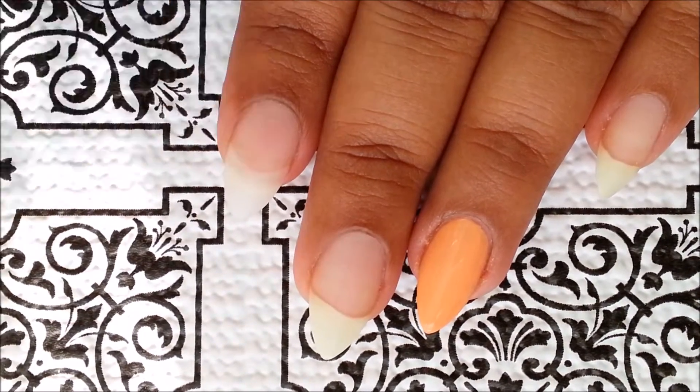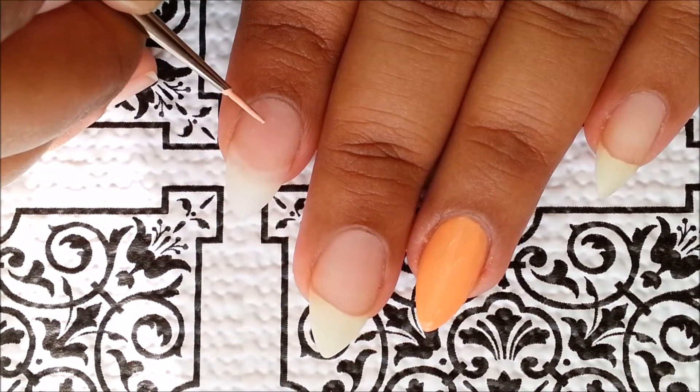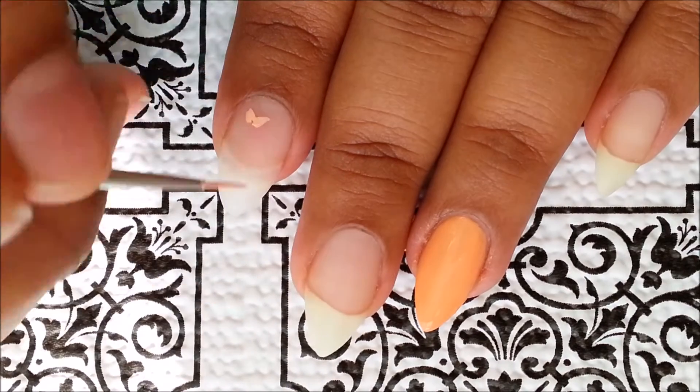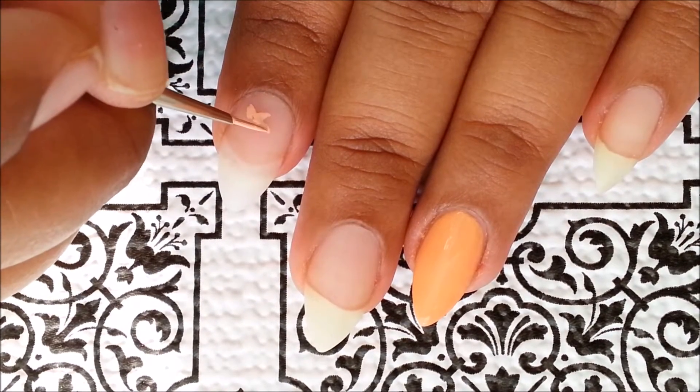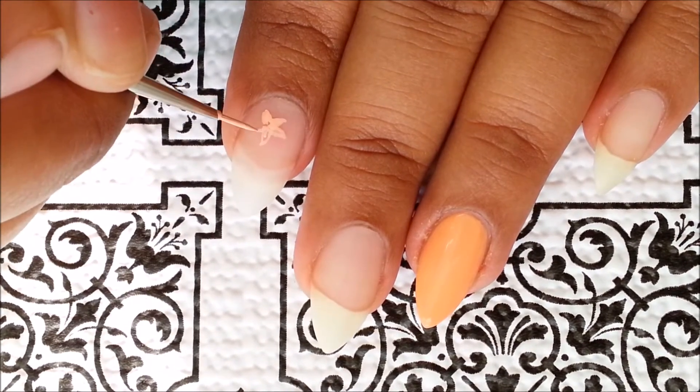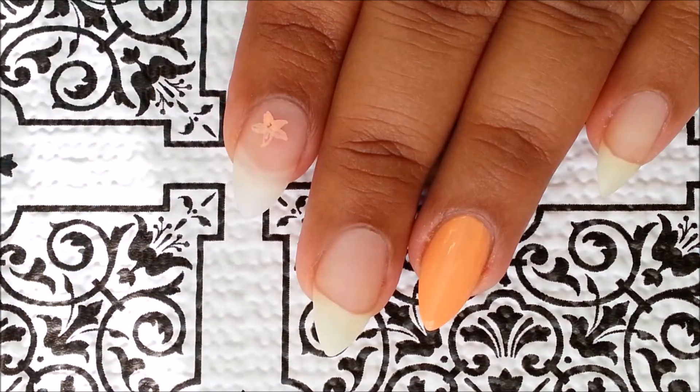On the rest of your nails, start painting little flowers using the same peach color polish or acrylic paint. I always use acrylic paints for my freehand designs — that way I can rectify any mistakes I make. But it's up to you, whatever you are comfortable with, go for it.